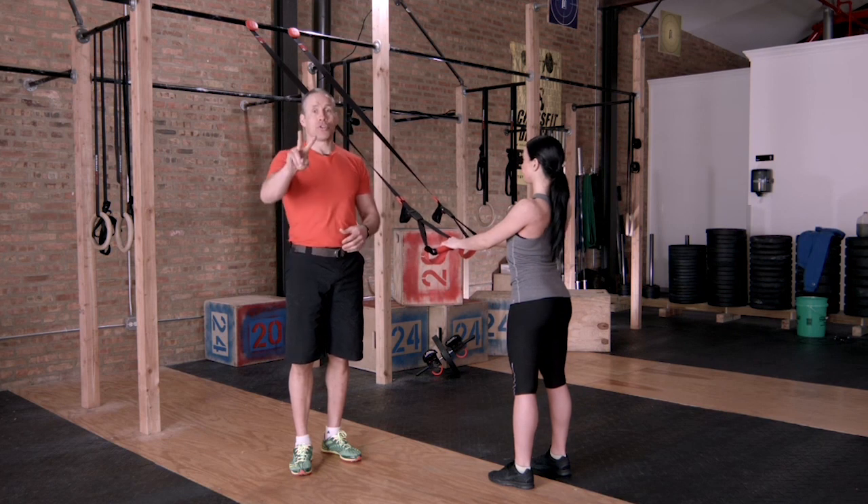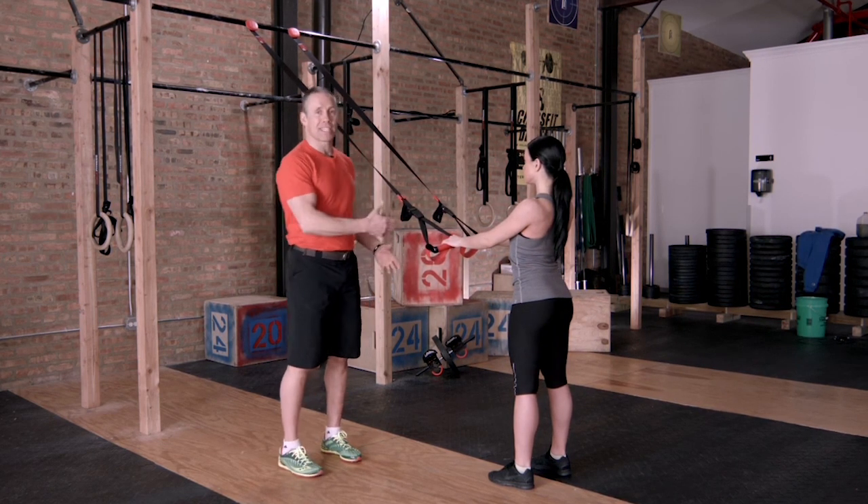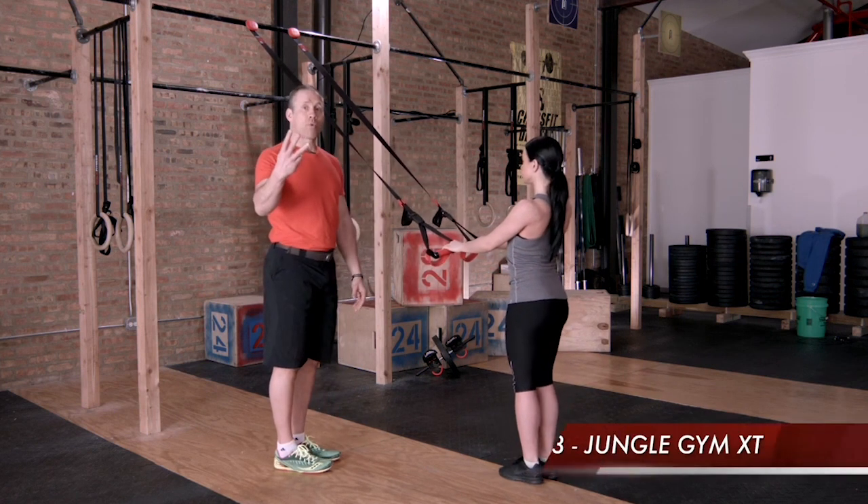Alright, now Amanda's going to show you two great movements to help open up your hips. The first one is a yoga pose assisted with the Jungle Gym XT. You're going to put your feet together and we're going to do what's called Warrior 3.